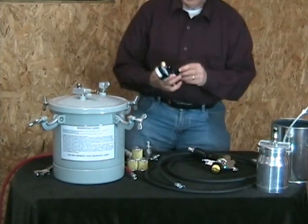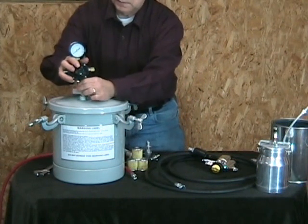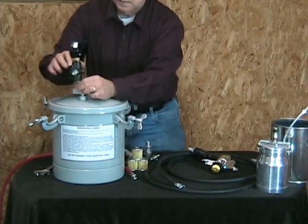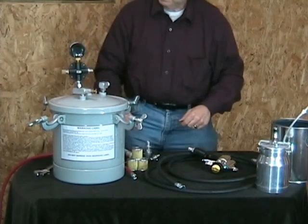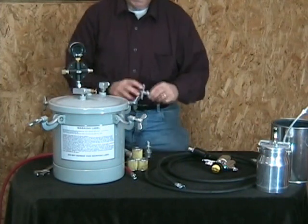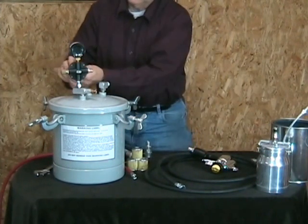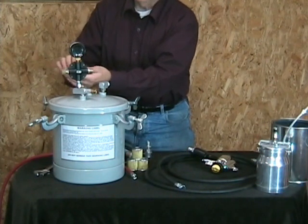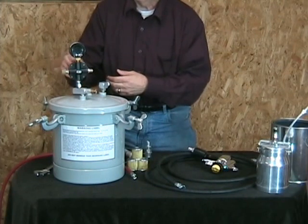On your pressure pot, you just put on the regulator like this and tighten it real tight. There's a little T-shaped handle that goes on here like this, and that will adjust your air pressure.